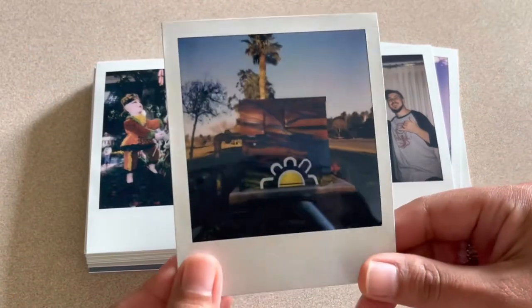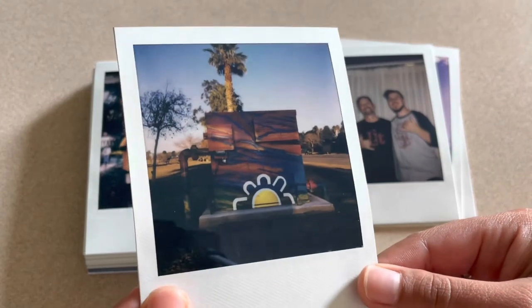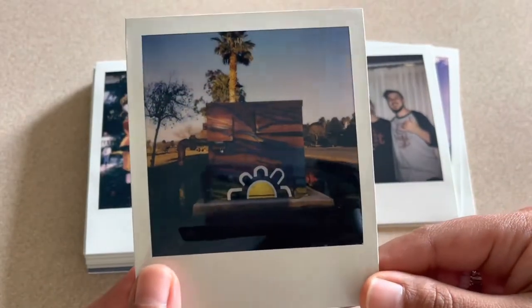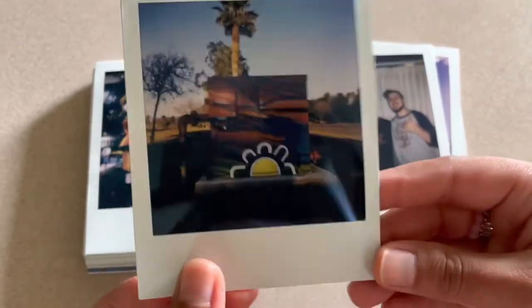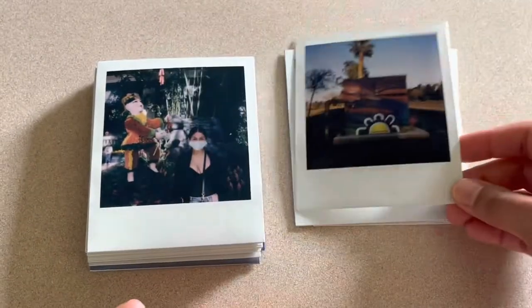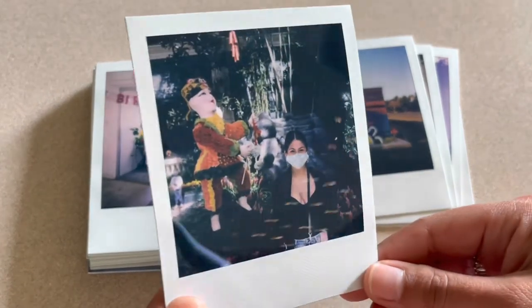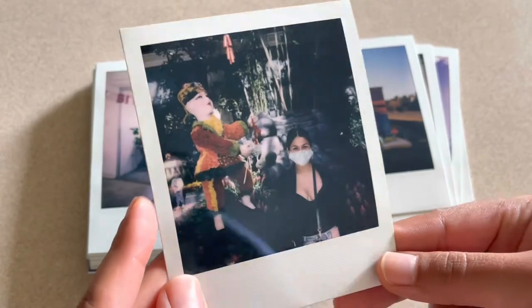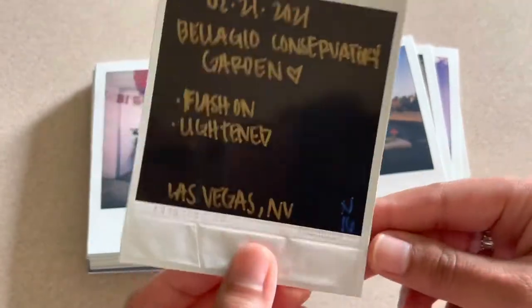This one I really like, even though it's a little bit on the darker side. This one is really bright and colorful in real life, but I still really like how some of these darker ones turned out. This was just flash-on auto-exposure. This next one is also a little bit dark — the colors were a lot more vibrant in person — but I still really like how the colors picked up on this one.